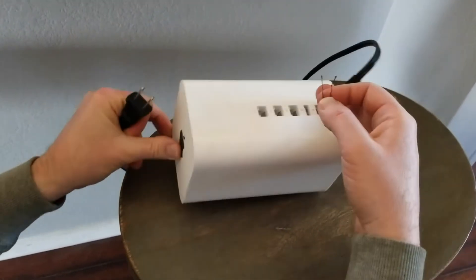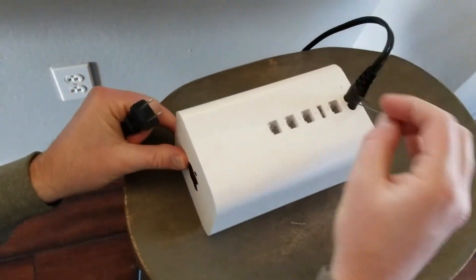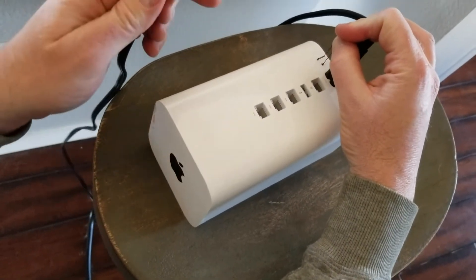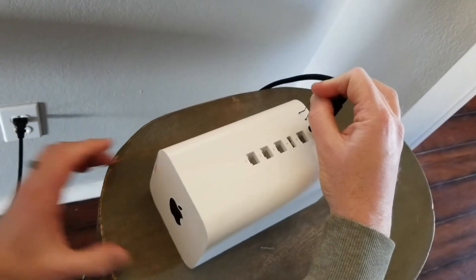To make things easier I'm actually going to place this on its side so I can push down on the little reset button with the hairpin. I'm gonna push down — you'll feel it click — and then I'm gonna plug it into the wall outlet.